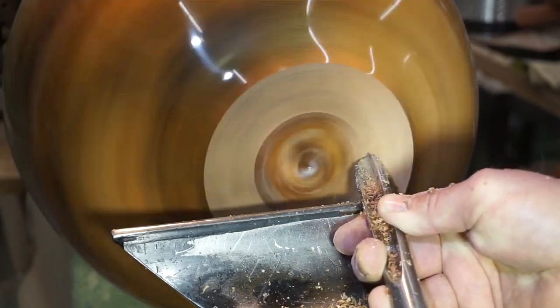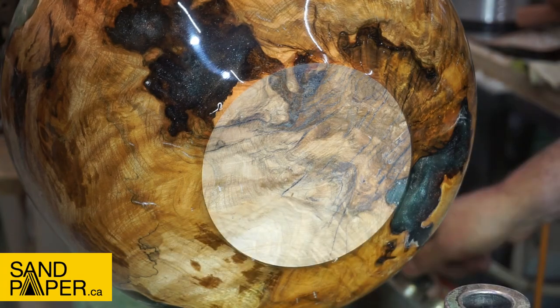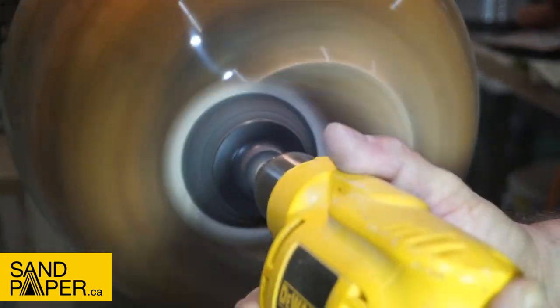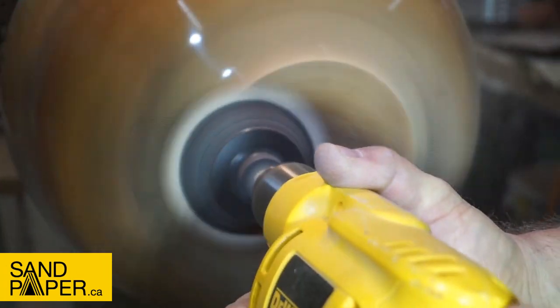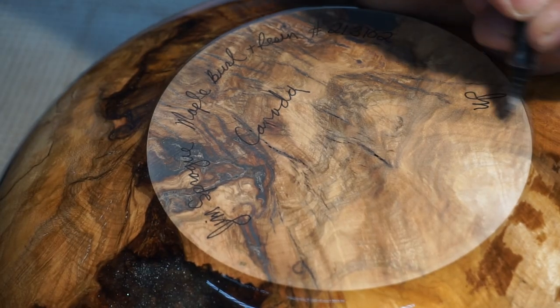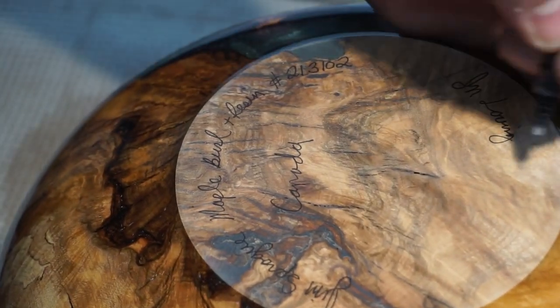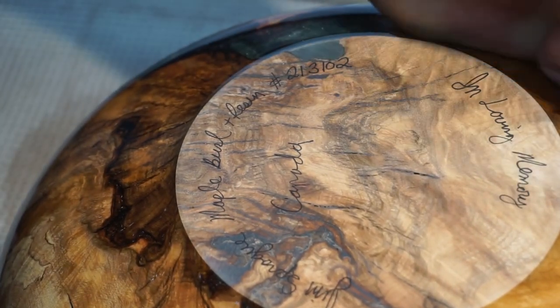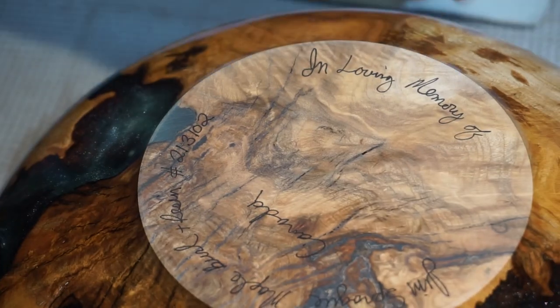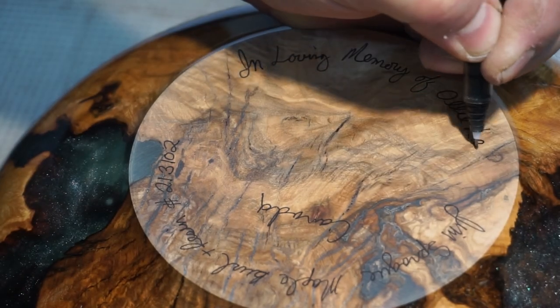I initially put this on the vacuum chuck and trimmed it, then I seen it had a whole bunch of cracks in it, so I took it off, put the CA glue on it, and then sanded it up. This is a nice touch — Laz wanted me to write this on the bottom of the bowl, and this is in memory of his mom. I'm more than happy to do this kind of stuff for my customers.